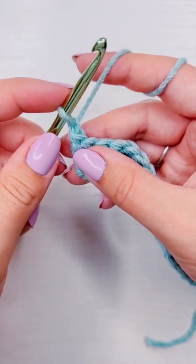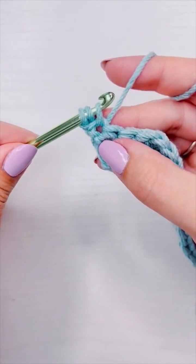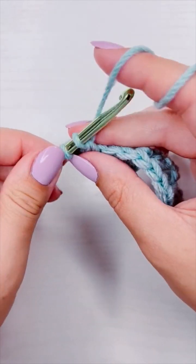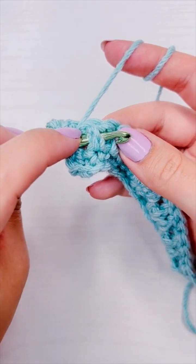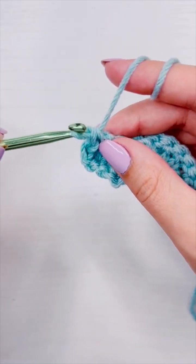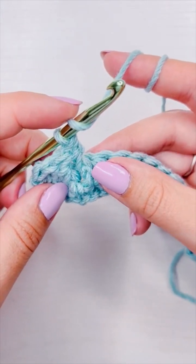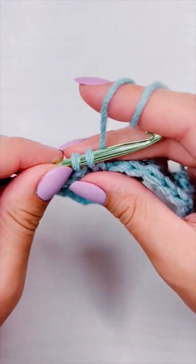This is how to crochet the waffle stitch part three. We are on row three and we're going to start with a chain one, then add a double crochet into the very first stitch. By chaining one instead of two or three and adding a double crochet into the first stitch, we save ourselves the headache of working into the turning chain. Then we're going to add a double crochet into the next stitch, and then a front post double crochet into each of the next two stitches. That is our repeat: a regular double crochet and then two front post double crochet all the way until the end, except the last two stitches which are just regular double crochet.